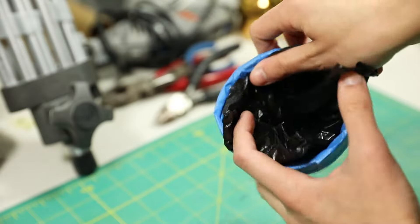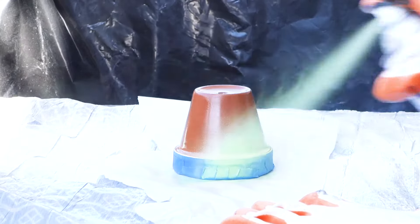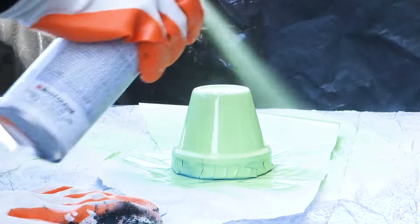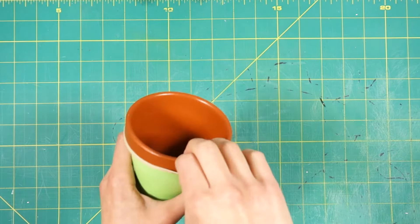Once everything that isn't getting painted is covered, it's time to finally color them. Take your paint and primer spray paint and spray on a thin layer. I recommend adding another coat after that. Once it's completely dry, gently peel off the tape and slide the rubber band down off the pot.